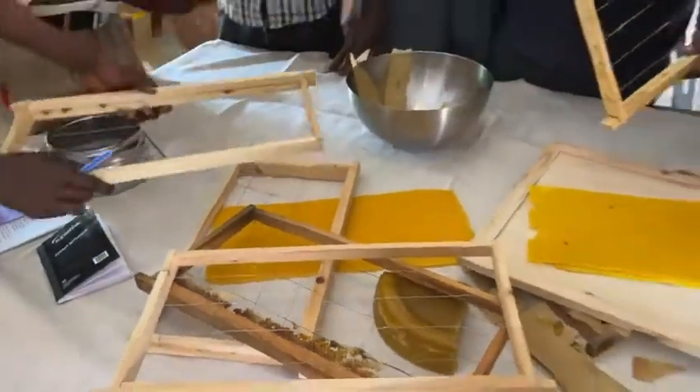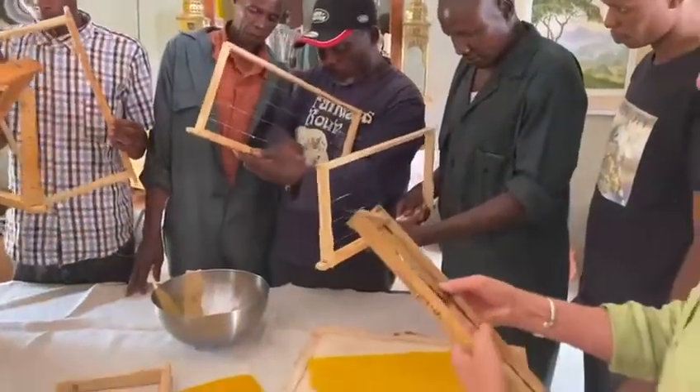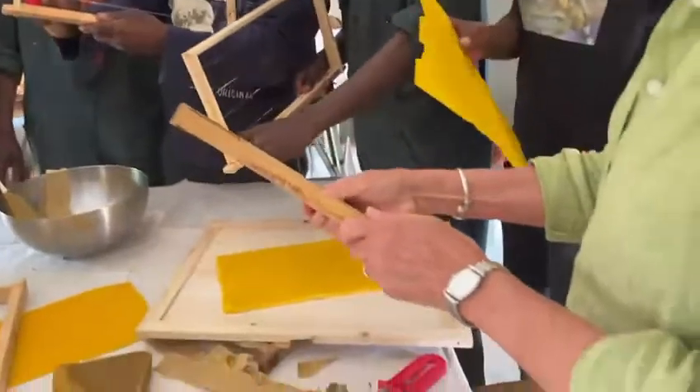Everybody is now learning how to apply wax strips properly to their frames, increasing the tension of the wires using that tool. Show me, Wendy.